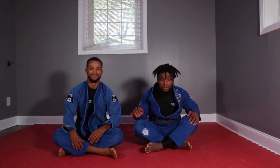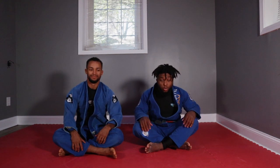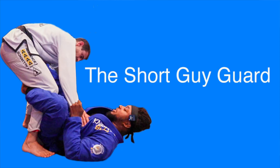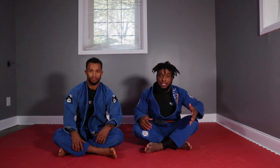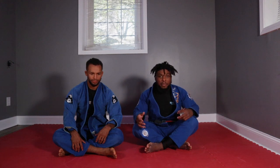Alright guys, back at it again with Mr. Jeff Cummings. We're going to look at how to make spider guard work with short legs. Guys, check out the short guy guard video, but it's good to revisit this position because a lot of short grapplers say from the start they can't do this, or maybe they have a coach that says you can't play this guard. I'm going to show you how I've been able to work around it and my thought process.